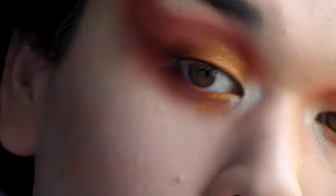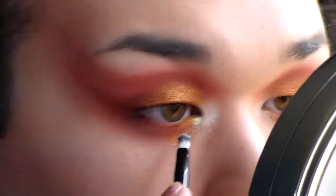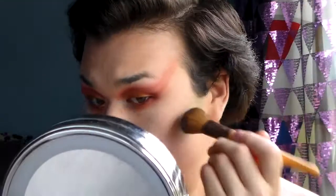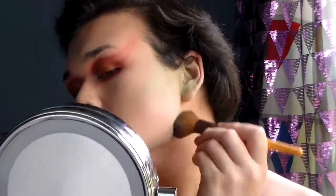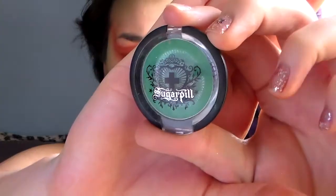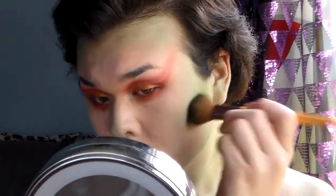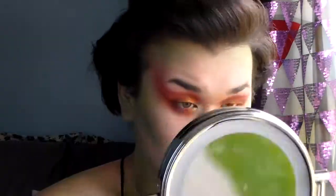Now I'm using Occult by Cadaver Cosmetics — a green duochrome shade — to highlight the inner corner. Then I'm using the green NYX primal colors and stippling this all over the face, mostly in the contour areas, to start bringing in green. I'm also pulling it down the neck to start the vines situation. Now I'm using Midori by Sugarpill, doing the same thing, using a few different greens to bring in this green tone all over the face.